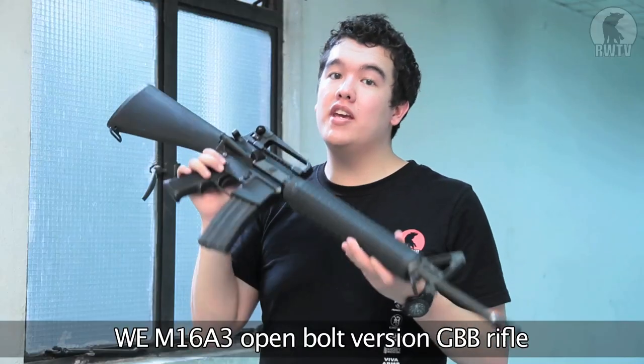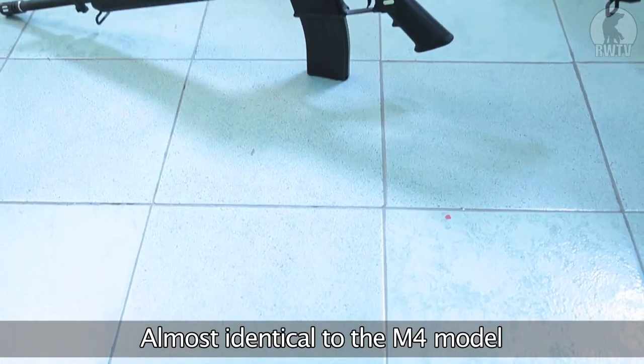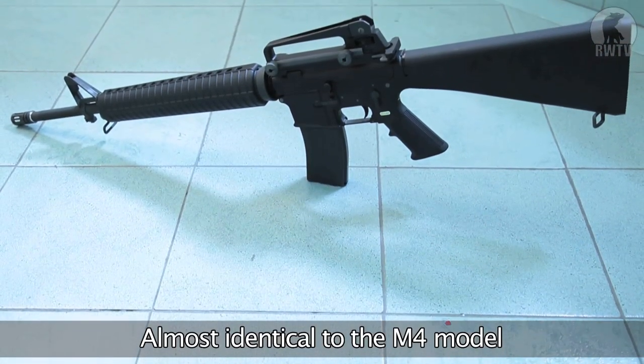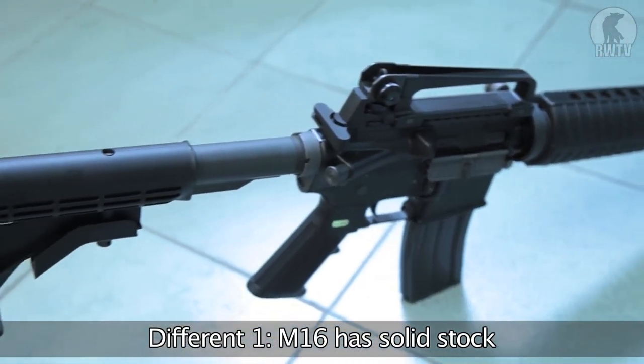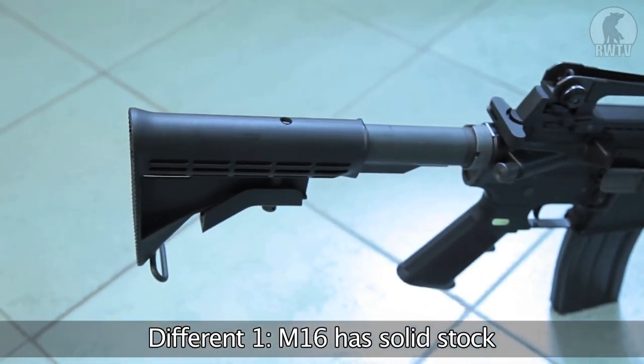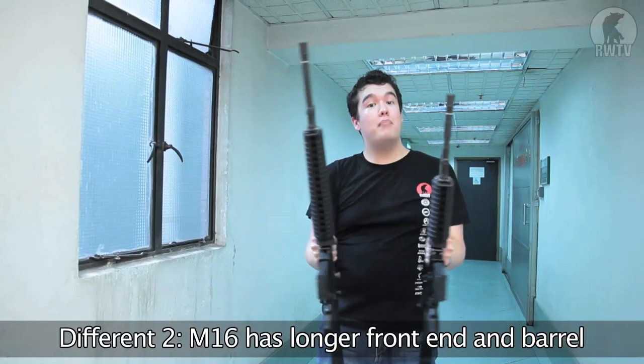This is the WE M16A3 open bolt version gas blowback rifle. The weapons are practically identical right down to the last detail. The only difference is that the M4A1 has the adjustable M4 stock, whereas the M16 has a solid one-piece stock, and the M16 has a significantly longer barrel.